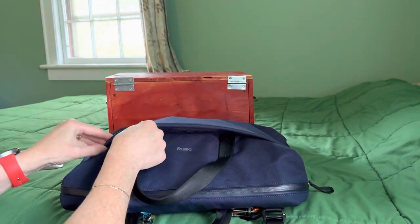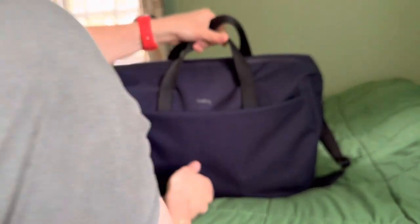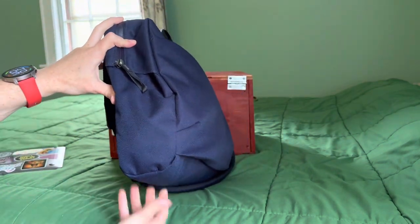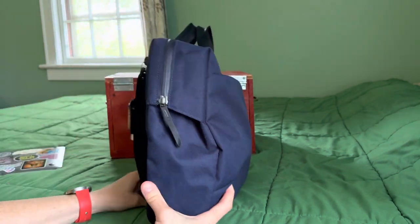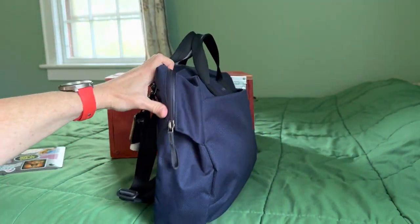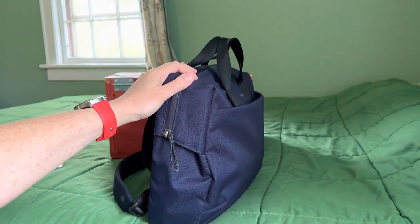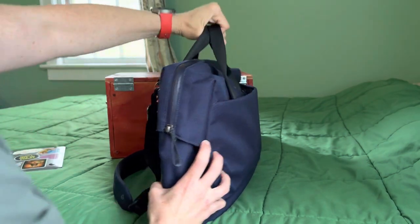Now, if you know me or follow me at all, you know I like bags that stand up by themselves. This one does not. If you can see the bottom, it's not a flat bottom — it's very, very padded on the bottom, but it's rounded. So there's no way this is standing up, really, no matter how you pack it. And surprisingly — surprisingly to myself — it did not bother me.